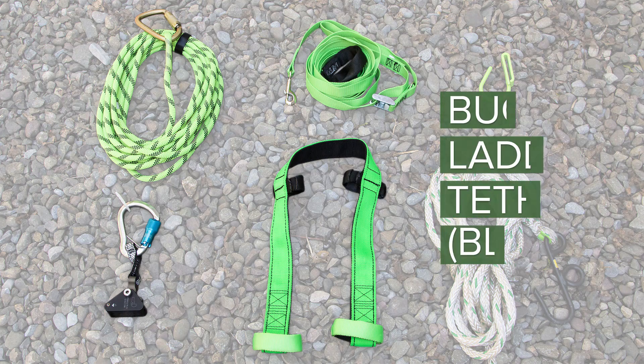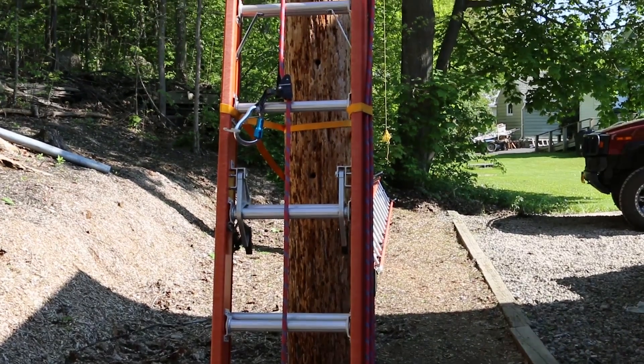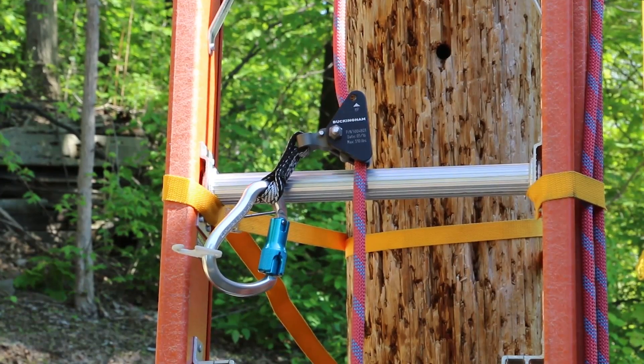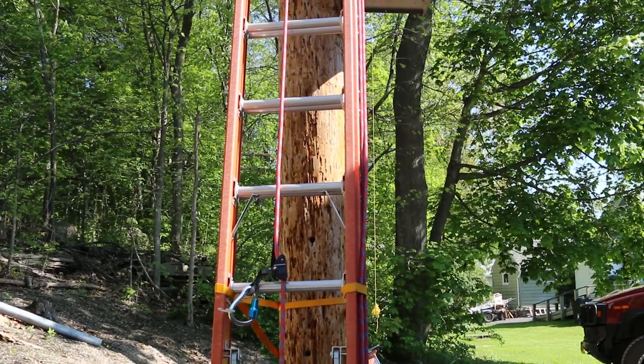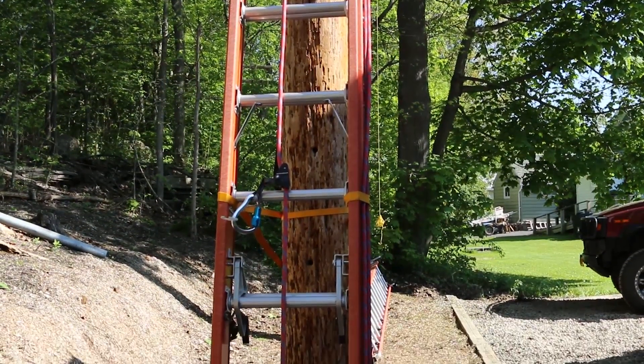Buckingham recommends using the Buck Ladder Tether, otherwise known as the BLT, in conjunction with the Battery Hoist. The BLT is a ladder-mounted lifeline system that incorporates a Mobile Fall Arrester, MFA, which allows 100% fall protection for the user while ascending and descending.